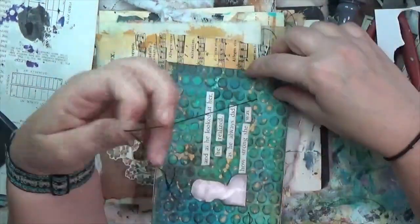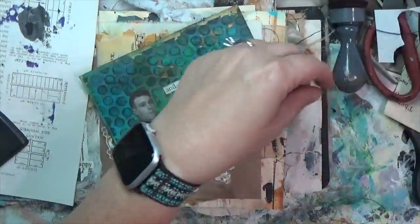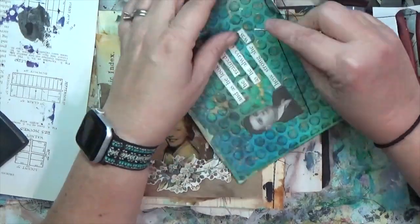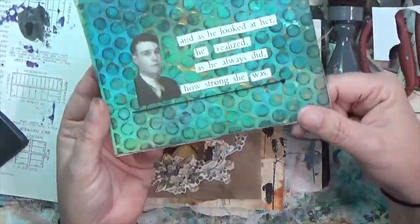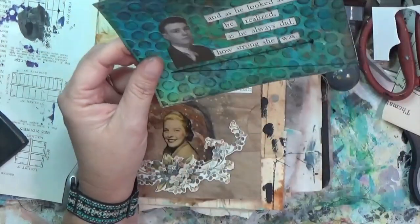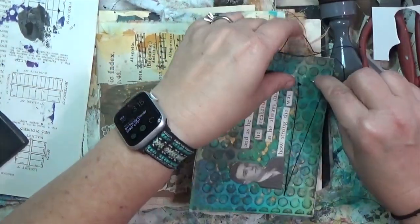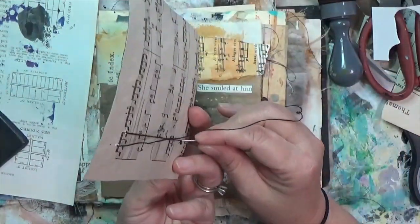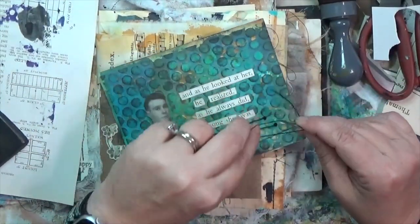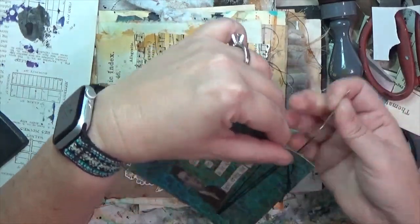I decided to do the pistil stitch here for my lines — making a really long line that ends in a French knot. My first attempt didn't work out so great; I don't think I wrapped it around the needle the right way. So I pulled my thread out, re-threaded my needle, went back in the same hole I had punched, and ended the line with a French knot. I'm going to make three lines ending in French knots — nothing too fancy, because this is the more masculine portion of the card.